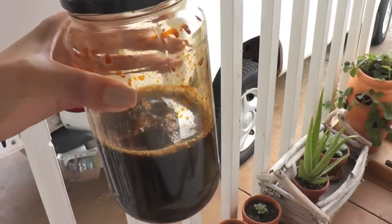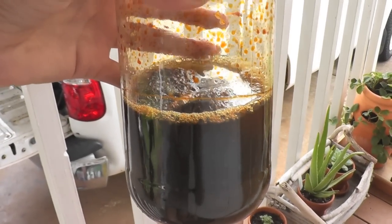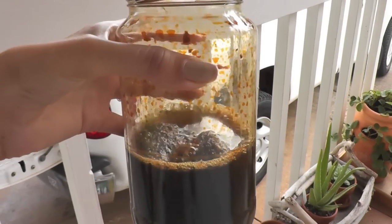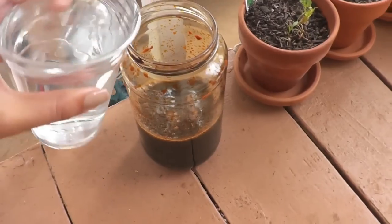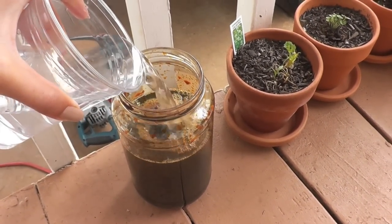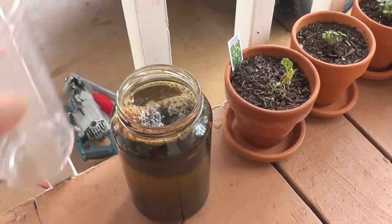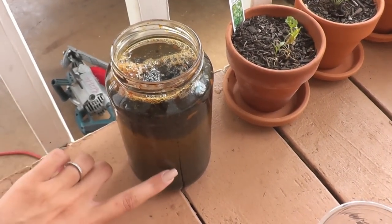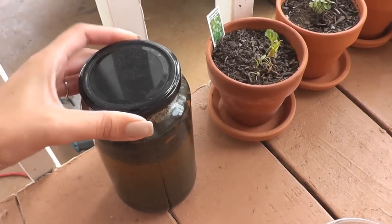We're going to add some water — I want it to be a 50-50 solution. Some people leave the steel wool in for about 24 hours and then use it, but I actually left it in for three days. I checked it each day to see what it was doing, and after the first 24 hours the color of the liquid was still fairly clear — not enough steel wool had dissolved. That's why I felt it was okay to leave it in for an extra day or two.